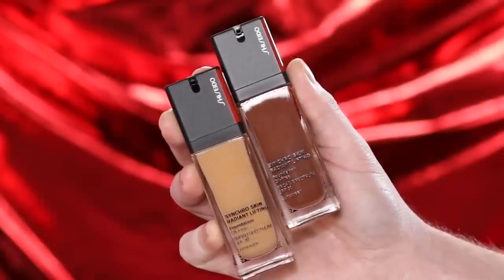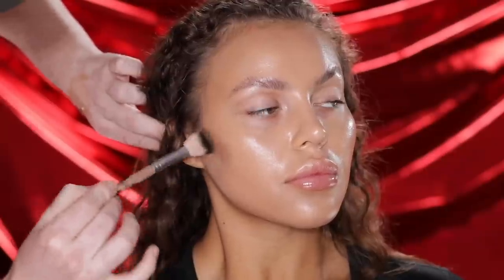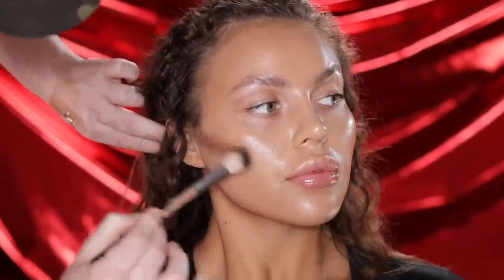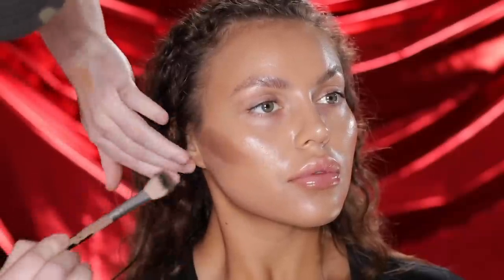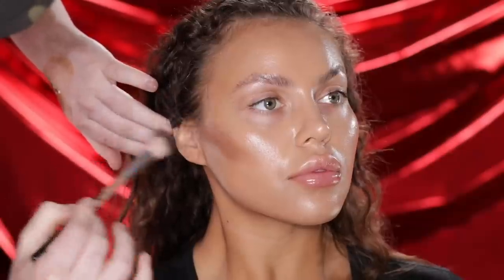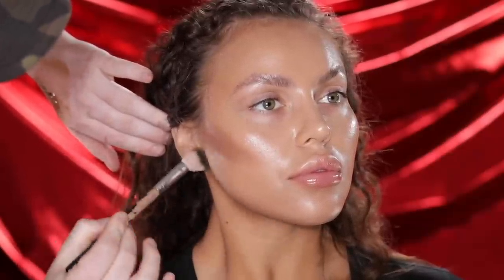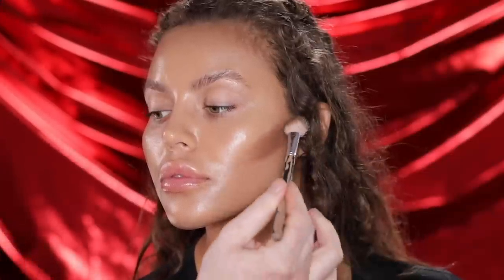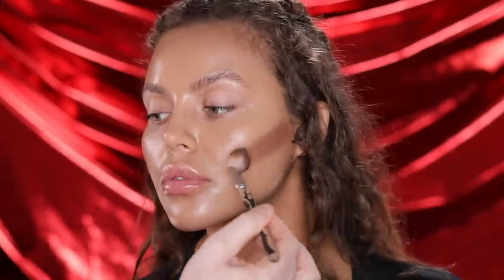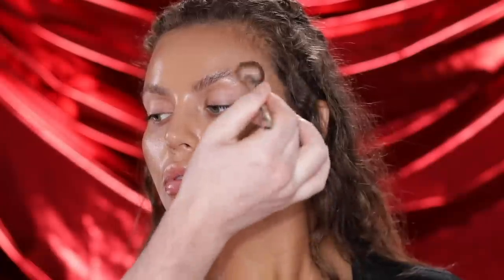For foundation, I'm using two different shades of the Shiseido Synchro Skin Radiant Lifting Foundation in the shades Oak and Hannah. I started with the lighter shade for the center of the face, but decided to add in the contours first with the deeper shade, then blend everything in with the lighter shade after. So I'm adding the deeper shade as contour to the cheekbones, forehead, jawline, and around the nose.